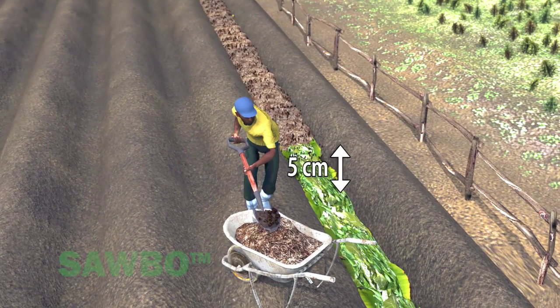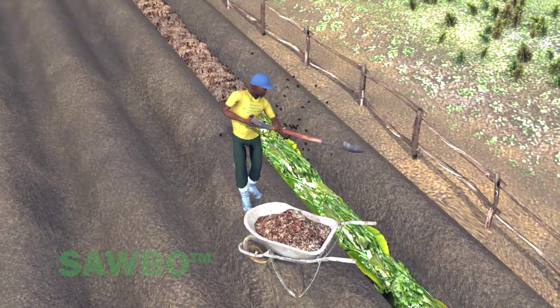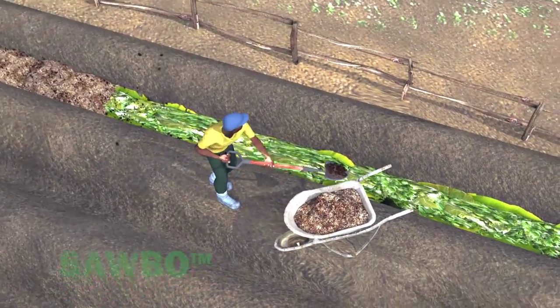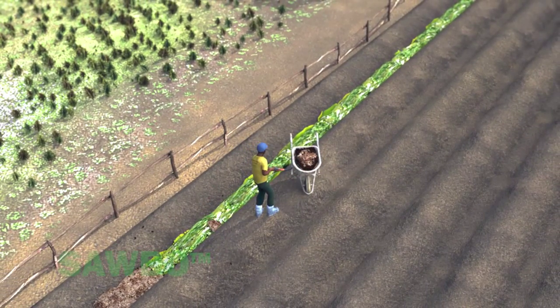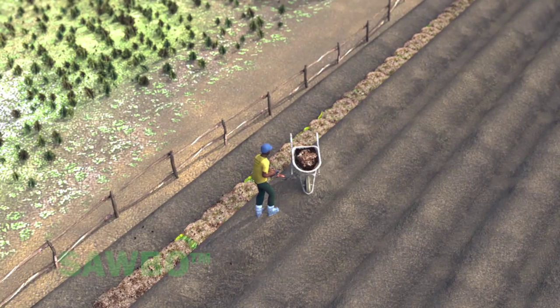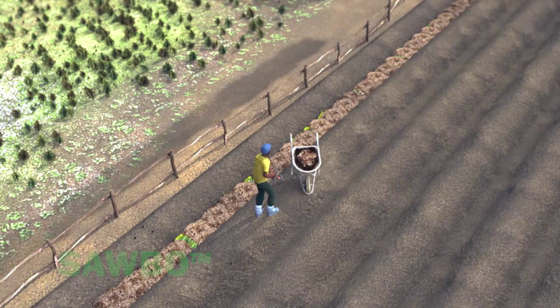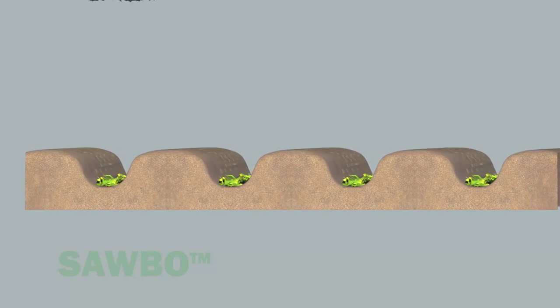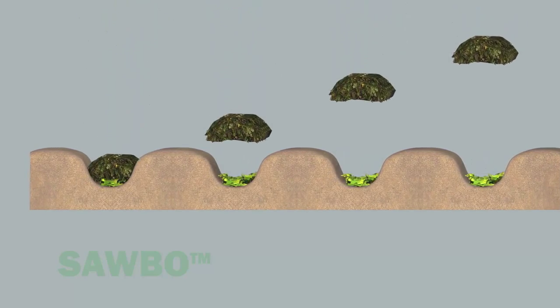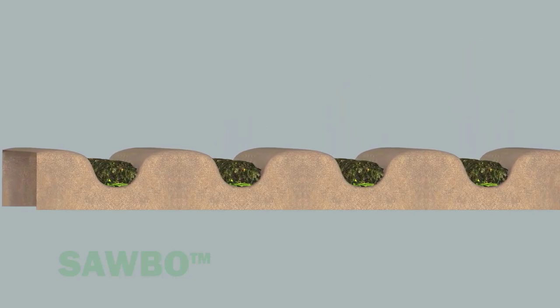Add 5 centimeters of animal manure on top of the vegetation and then add water again. If the animal manure is both dried and readily available, you can add more to the trench. However, if you have fresh animal manure, it would be a good idea to mix it with the vegetation.